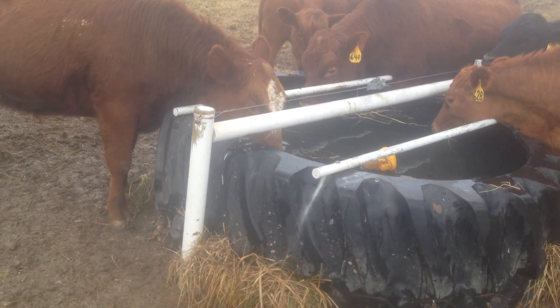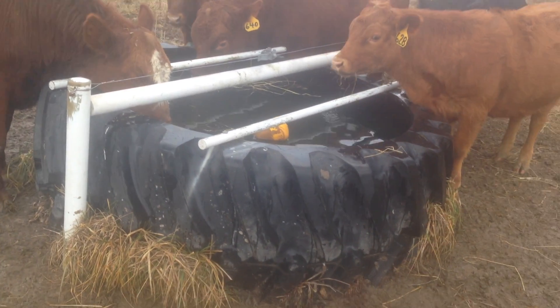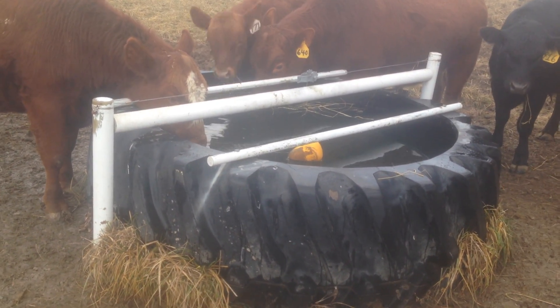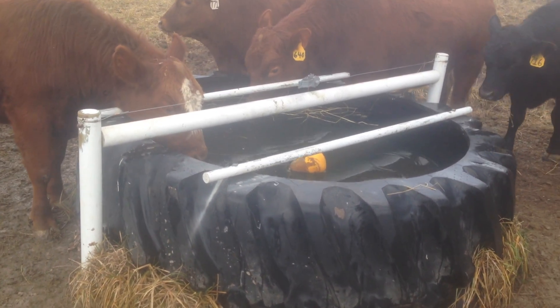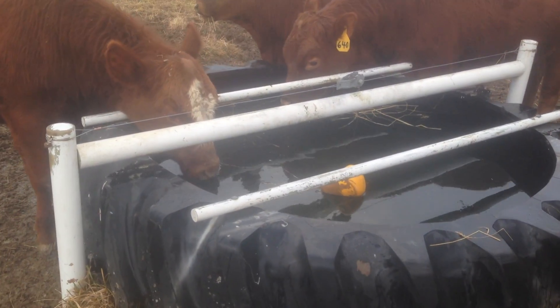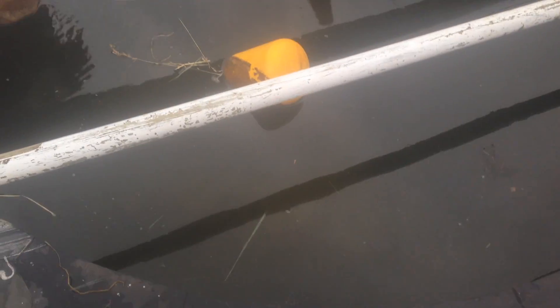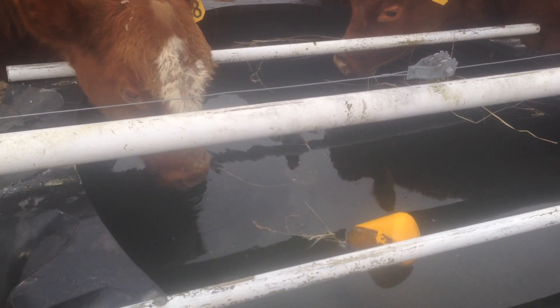Those white pipes going over the top are fiberglass rods — they're there to keep a cow from knocking a calf in, and also to keep a cow from climbing into the tank. On a real hot summer day I've seen cattle climb in, and they'll break the valve off. They're big animals. There is a drain in the very bottom — you can see a cap on it. In spring or mid-summer, just pull that cap and drain your tank to clean it out. If you don't put a drain on it, you have no way to clean it.